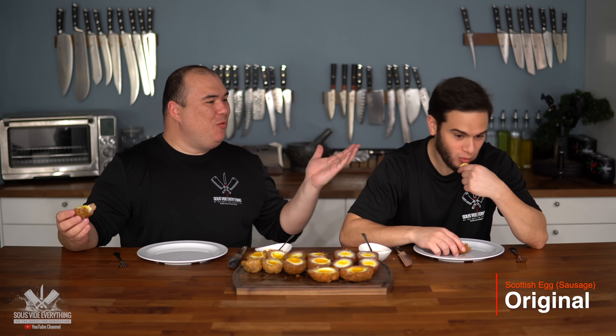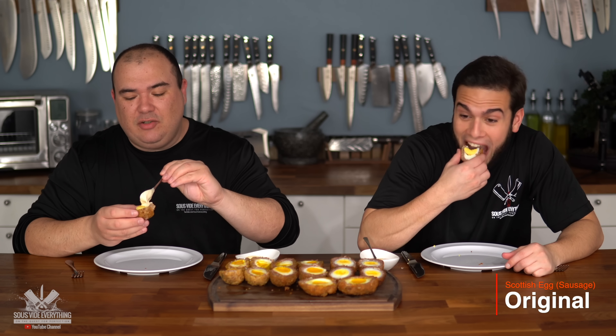Here we have our beautiful Scotch eggs! They look pretty appetizing. We have sausage and ground beef, and we have soft-boiled and hard-boiled. Cheers! The great thing about it is that the egg white is not overcooked — it's not rubbery. This one is better than the last Scotch egg I had, that's for sure. If you don't overcook the egg whites and it's not rubbery, then it's all good.